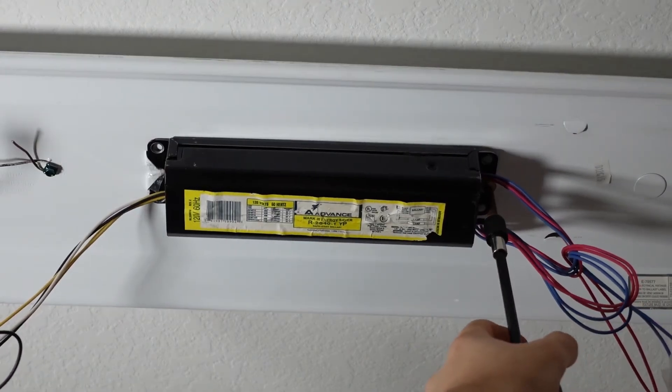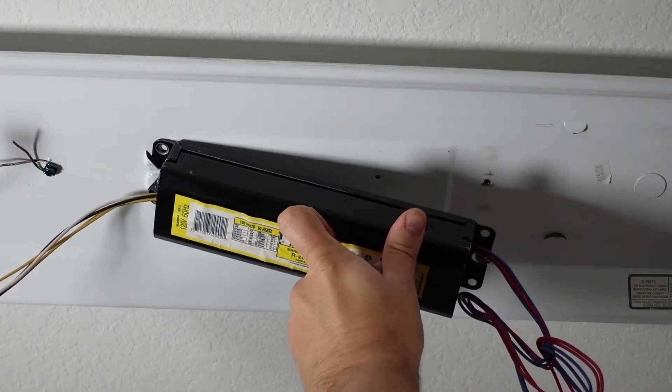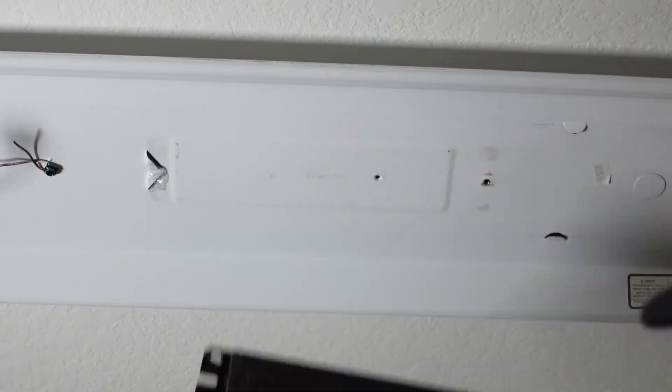Remove the ballast — it's held by one screw right here and then it's held into tabs. So you remove the screw and pop it out like that.